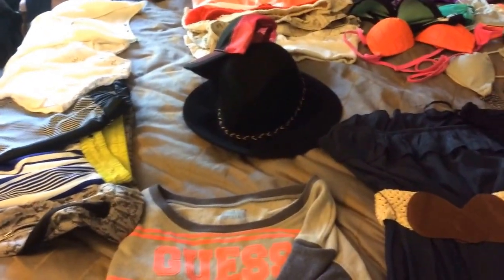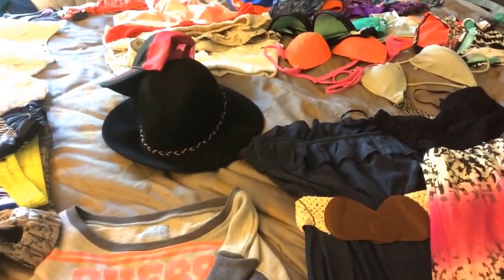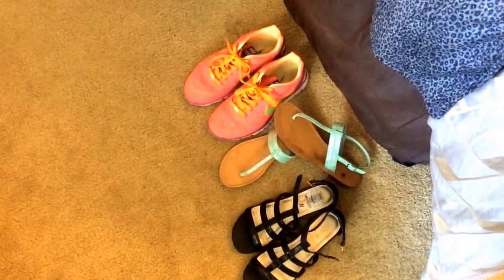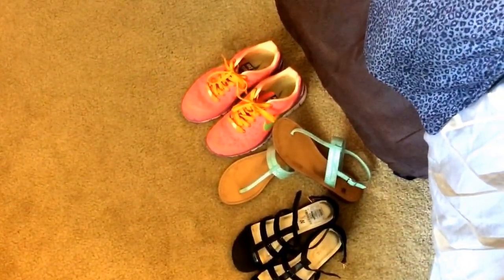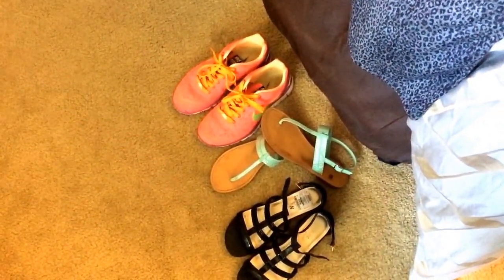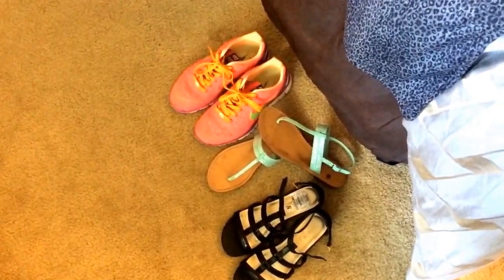I'm really looking forward to enjoying my trip and getting some sun. Here are my shoes — I'm not really bringing too many pairs. I'm bringing a pair of Nikes for any activities we decide to do, like horseback riding or tourism. And then I have two other pairs of sandals, which I'll just wear around the resort. For the flight I'm going to wear a pair of jeans, another tank top, a nicer sweater that I can mix and match with any of these outfits, and a pair of comfortable shoes which I can also wear down to the pool.